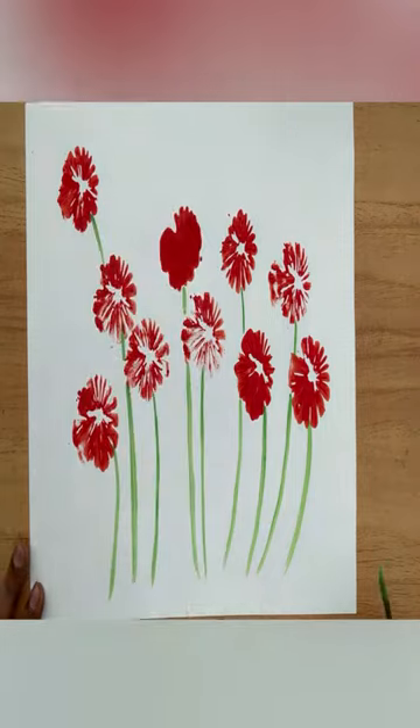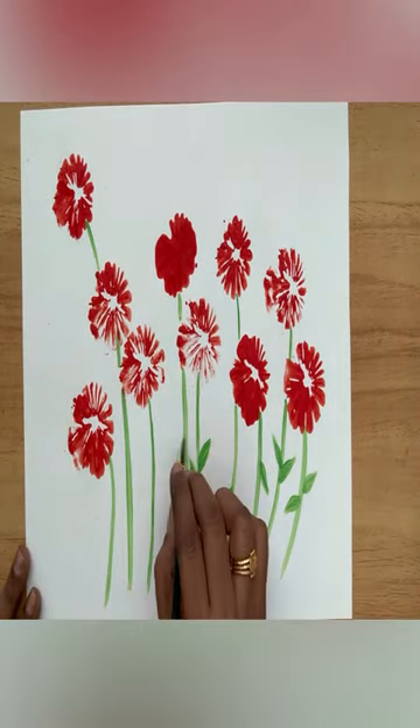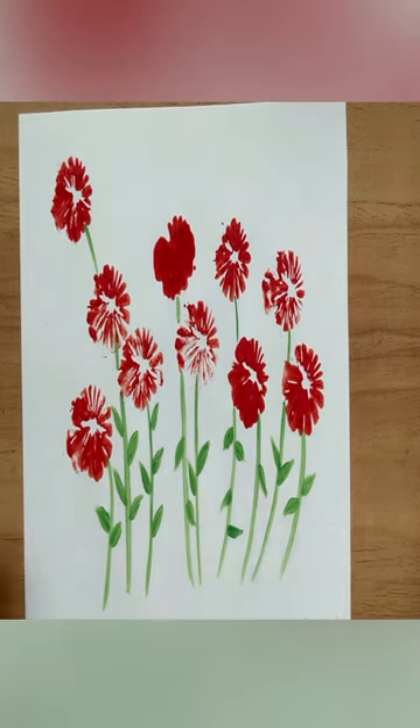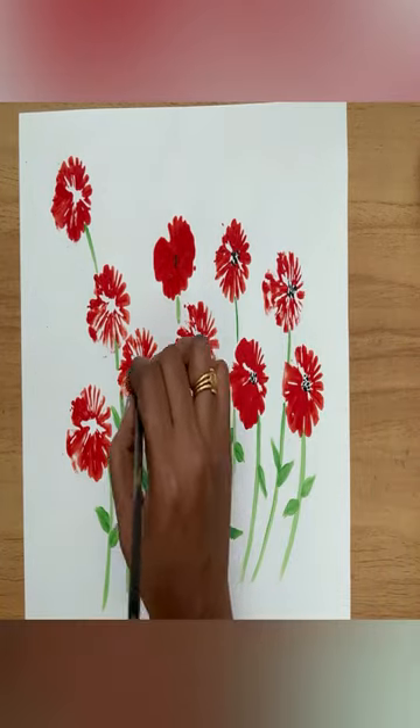I am going to put a green color painting in this video. I am going to put a black color painting in this video.